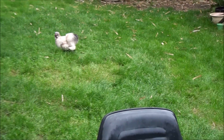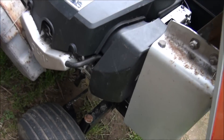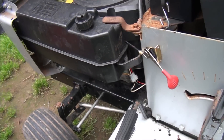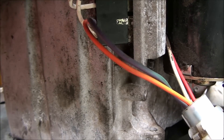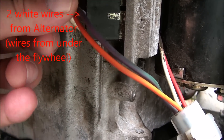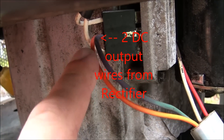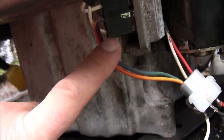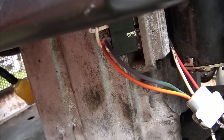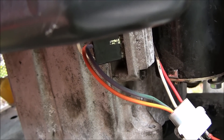Anyway, that's the fuel solenoid. These are the wires that come off of the alternator — they actually go to these white wires here, which go into the rectifier on this engine. Out of the rectifier comes the DC power.